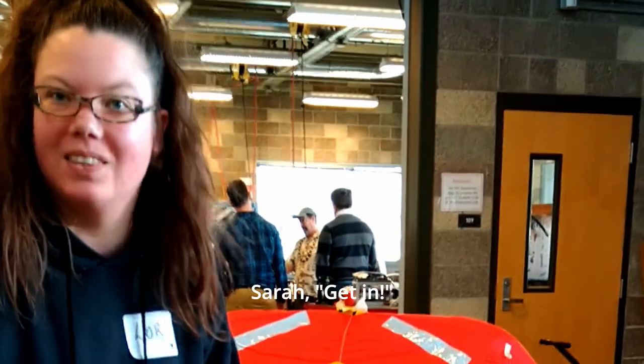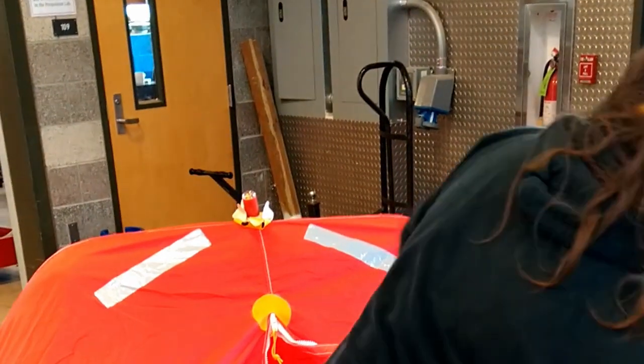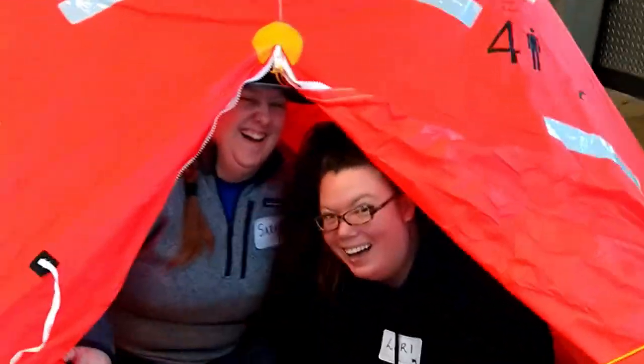This life raft is similar to the one we have on our sailboat, so it was good practice for something we hope to never need. Of course, we had to try it out. Lori was afraid at first, but I talked her into it. Not quite at sea safety yet — more like in-the-garage safety — but I think it's working.